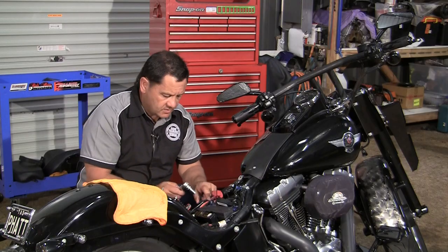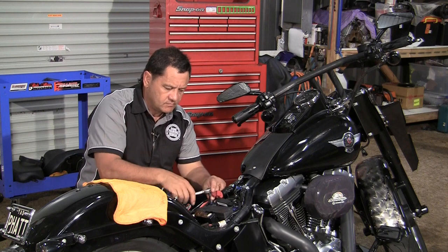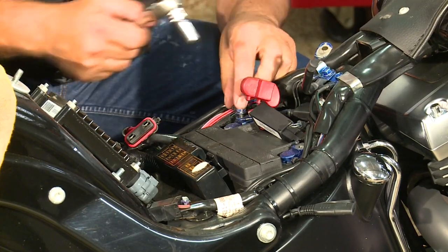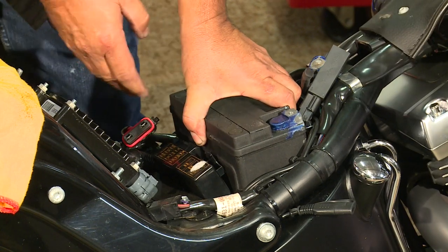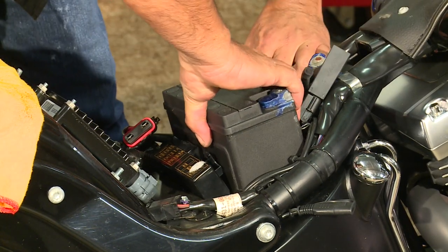Next disconnect the positive terminal. So grab off the battery and pull it out. Make sure all the wires are clear.